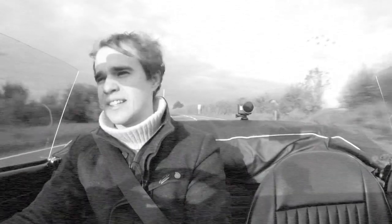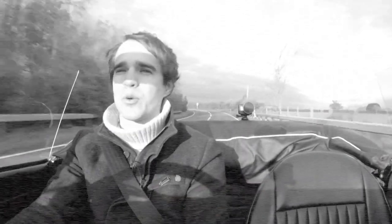You can't get better than this. Late autumn day, sun's out, I'm driving a Triumph Spitfire. Perfect.